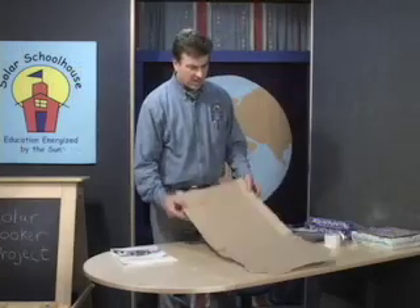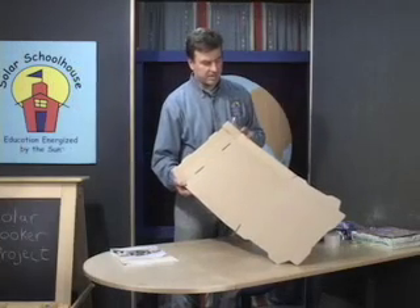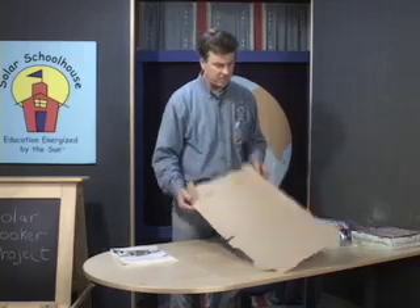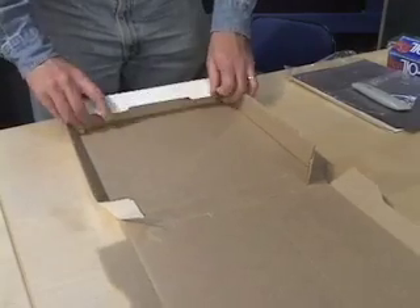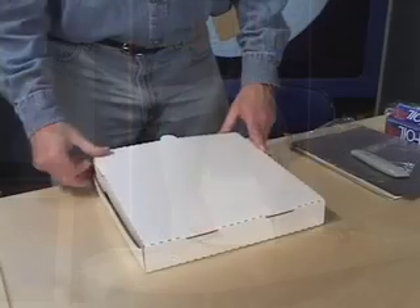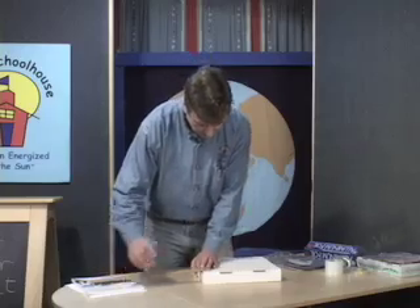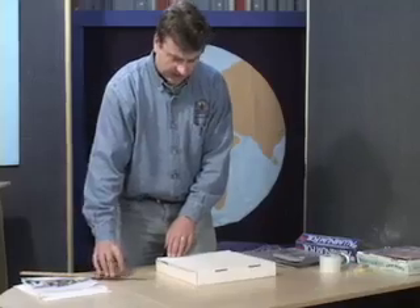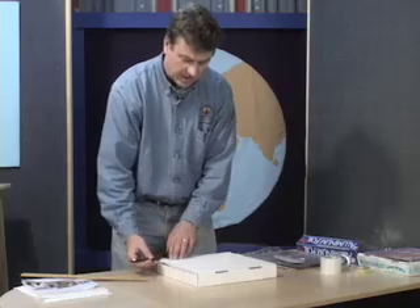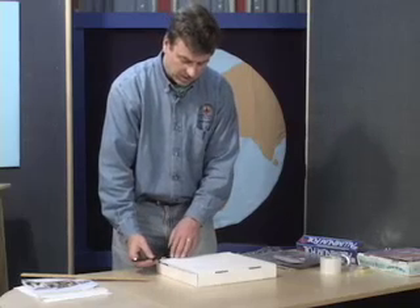The nice thing about pizza boxes is that they're all ready to go and it's almost as if they were made to become a sun oven. Fold up the edges and the next thing we'll do is cut a window in the lid. Measuring about an inch from each edge, we'll draw a line — a border around — for cutting. It's not an exact measurement, but basically you're looking for enough space on the edge of the box to attach your window to.